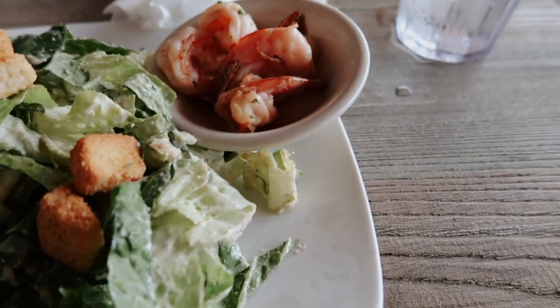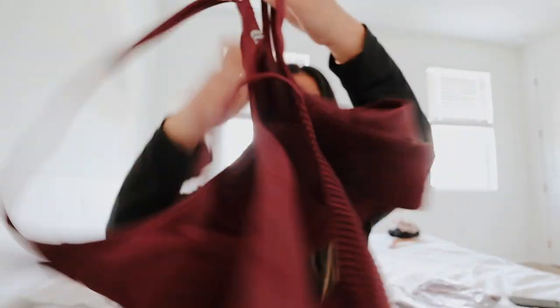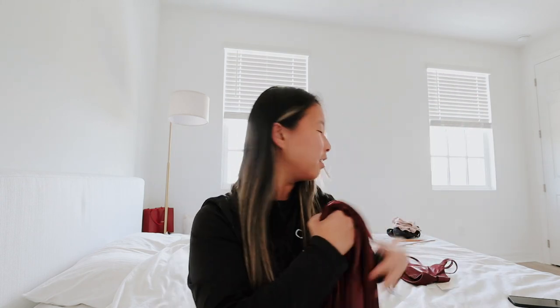I got salad with shrimp and some fries. Back home now - I wanted to show you guys what I got from Fabletics before I end the video. Oh my gosh, it's so fall! We have this beautiful maroon color - the detail is really cool, almost a shiny material with a ribbed texture on the side. This is actually really cute, I love it! And here are the matching leggings - they also have a shiny material with ribbed texture down the sides of the leg.